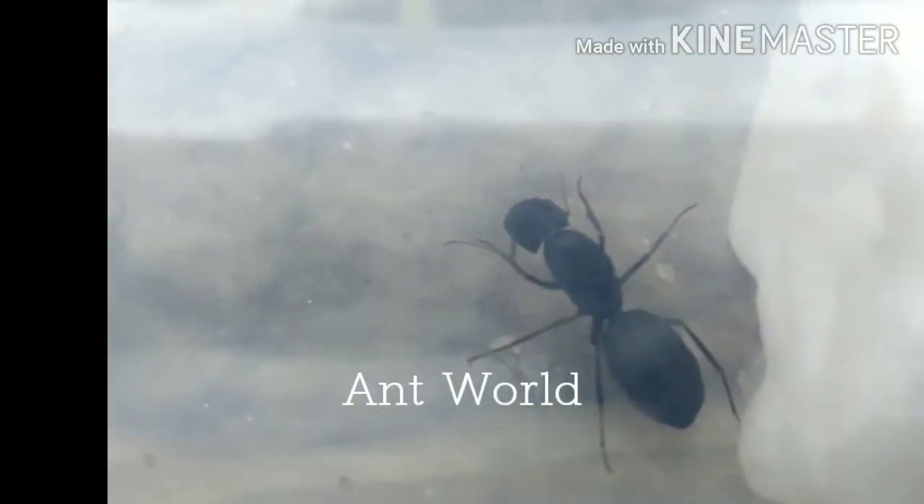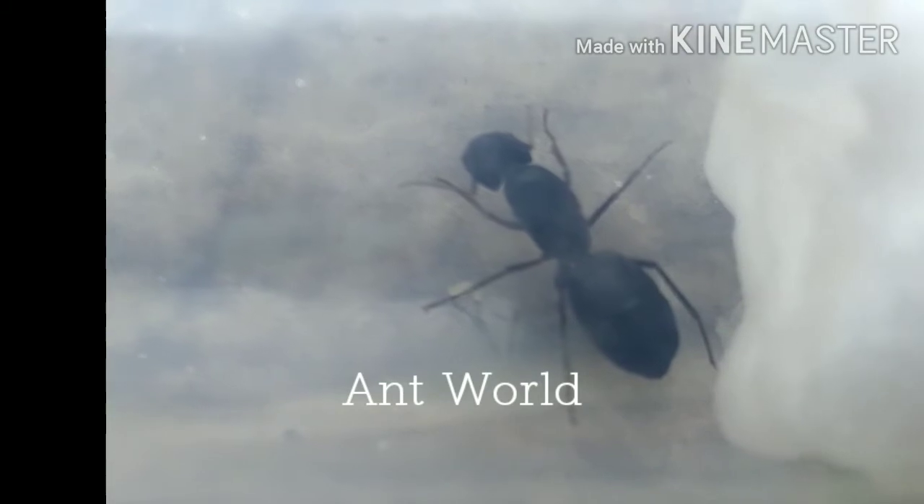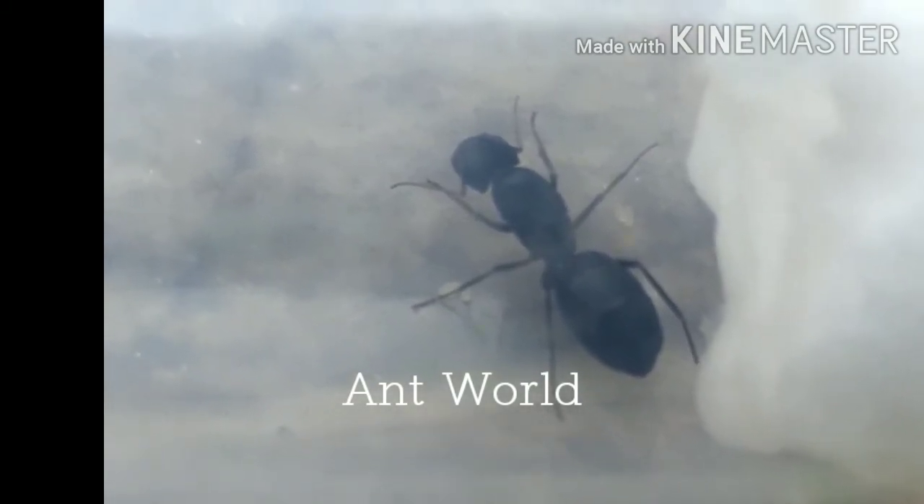The queen ant is really special as it is the only one that can lay eggs, so every ant colony must have a queen ant. You can catch your ant queens during a nuptial flight.